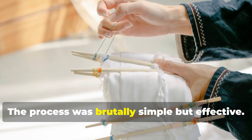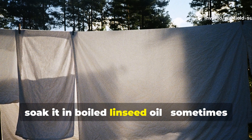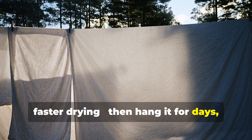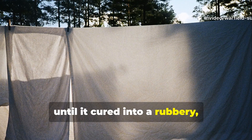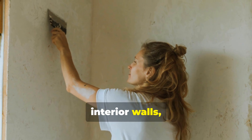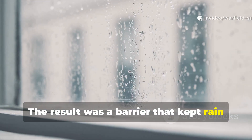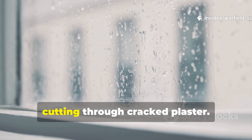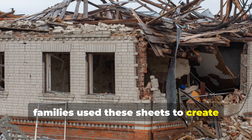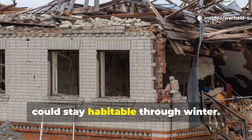The process was brutally simple but effective. You take a tightly woven cotton or linen sheet, soak it in boiled linseed oil — sometimes mixed with beeswax or turpentine for faster drying — then hang it for days, sometimes weeks, until it cured into a rubbery waterproof layer. When dried, it could be nailed or pasted onto interior walls, ceilings, or even over broken window frames, creating a barrier that kept rain from seeping in and cold draughts from cutting through cracked plaster. In bombed-out cities like London, families used these sheets to create temporary weather walls, sealing off damaged rooms so the rest of the house could stay habitable through winter.